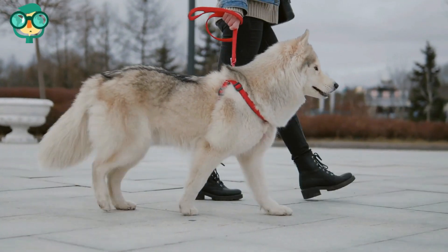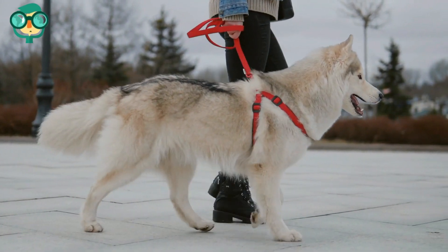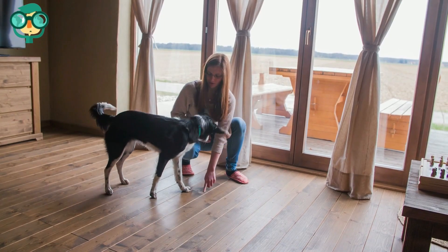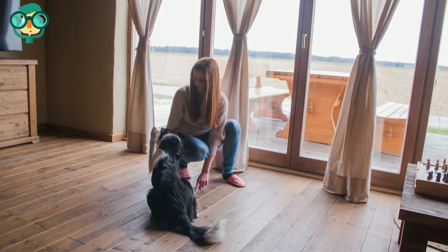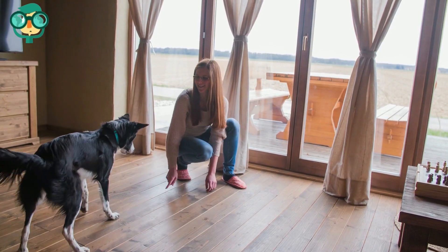Think of the leash as an extension of your arm. With this in mind, do not correct your dog unless they need correction, as giving mixed signals will only complicate and inhibit successful training. When you praise your dog, do not let them disobey your command until you release it.